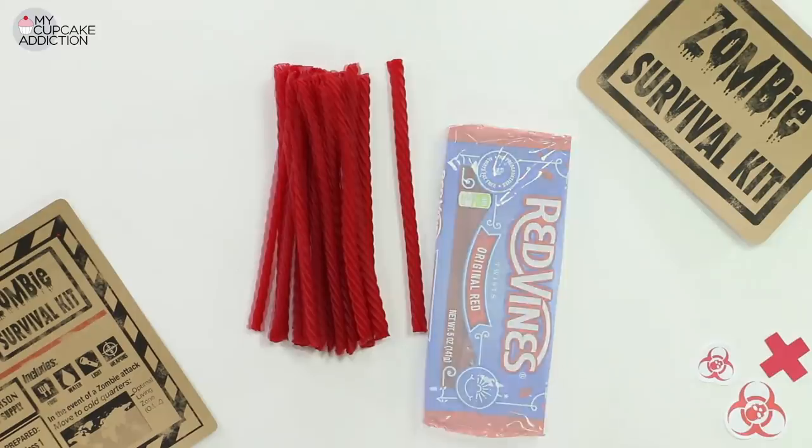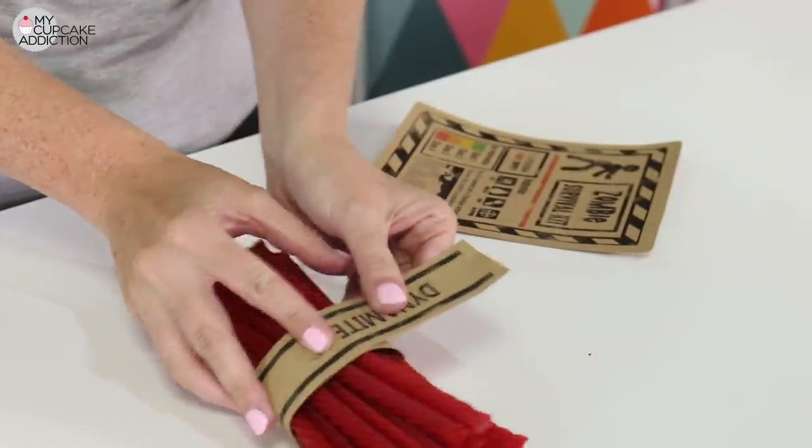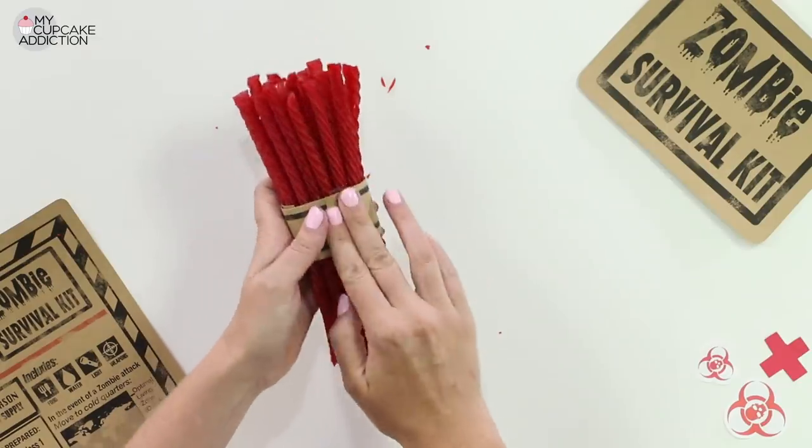I'm using two packets of red vines — or you could use Twizzlers or any red licorice — and then I'm going to find my dynamite tag, wrap it around the center, and secure with a bit of double-sided tape.